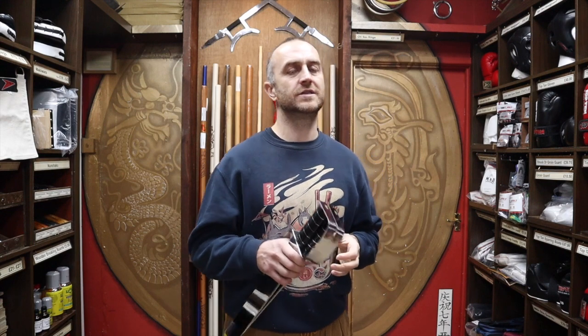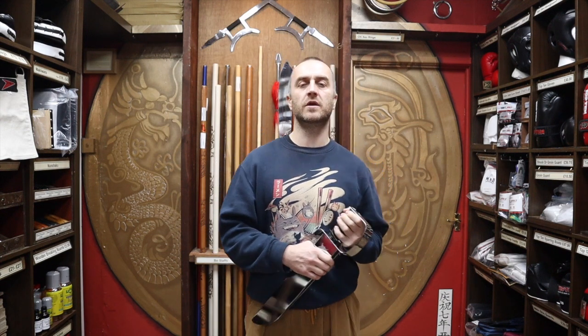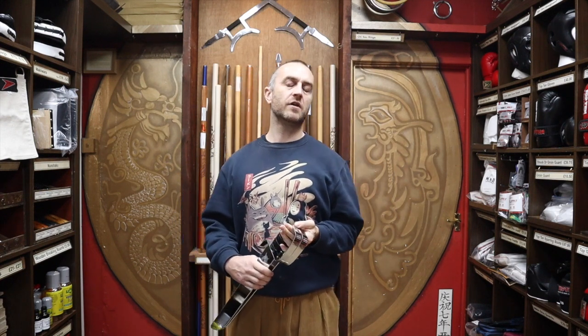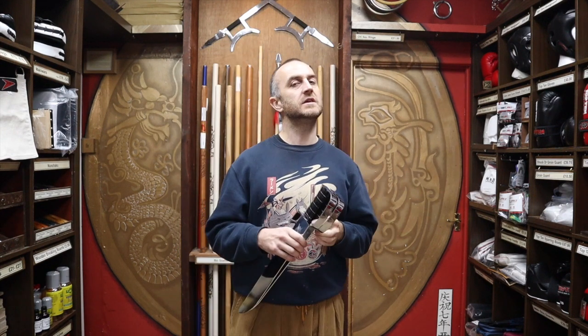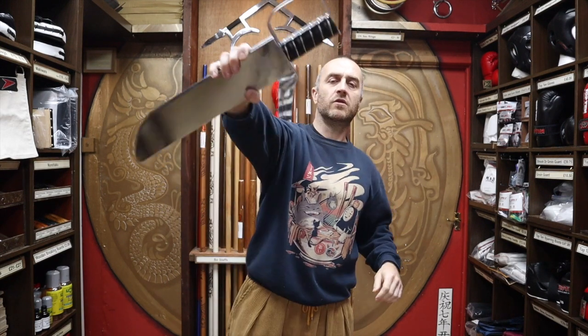Is it only Wing Chun practitioners that use these? Well, the majority buying these will be Wing Chun practitioners — very few other styles use them. Mostly they're Southern styles; there are some Northern styles where they pop up here and there, but I've never really heard of anyone doing Northern styles training with these. It's all the Southern Chinese styles — Hung Gar, Choy Li Fut, and I've heard of them in Mantis. But the majority will be Wing Chun practitioners using the butterfly knives. As promised at the beginning of the video, here is a short montage of people training with Wing Chun butterfly knives.